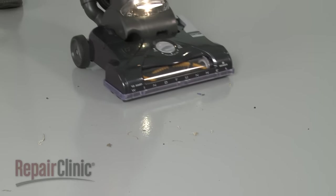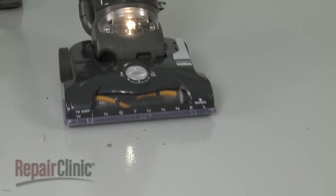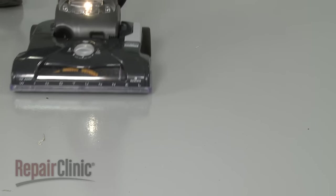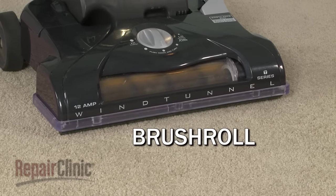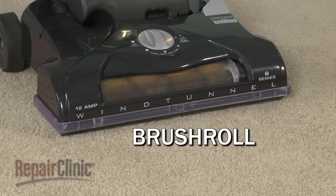When using the vacuum cleaner on a hard surface, such as wood or tile, the vacuum suction alone effectively draws the dirt and debris into the bag or canister. When vacuuming carpets and rugs, the brush roll will increase efficiency by dislodging the debris particles from the carpeting.